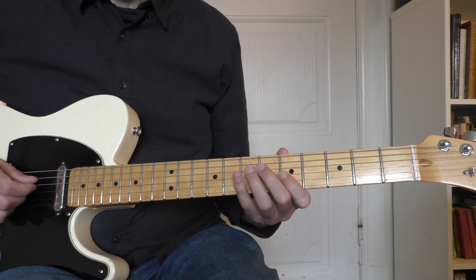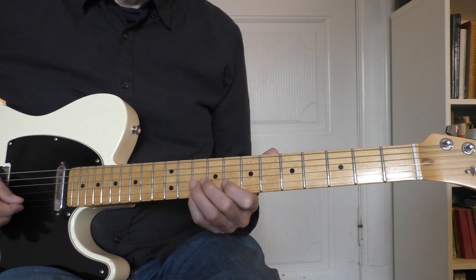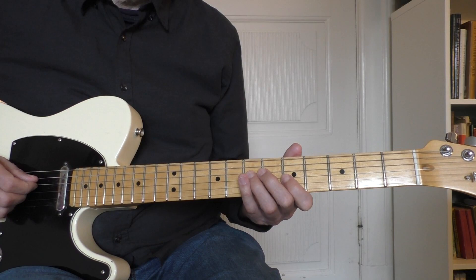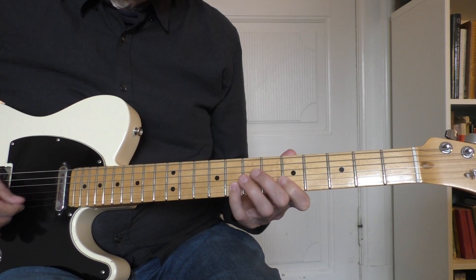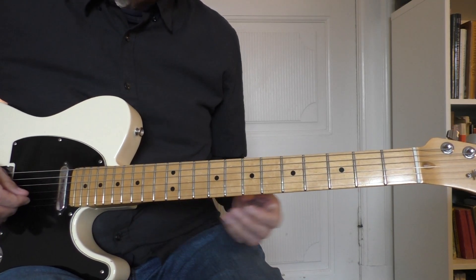I start with 2 downstrokes. After that it's mainly up and down strokes, but you can find your own way to play it so it gets smooth. Try to play it real slow at the start, and then take it up in tempo afterwards.